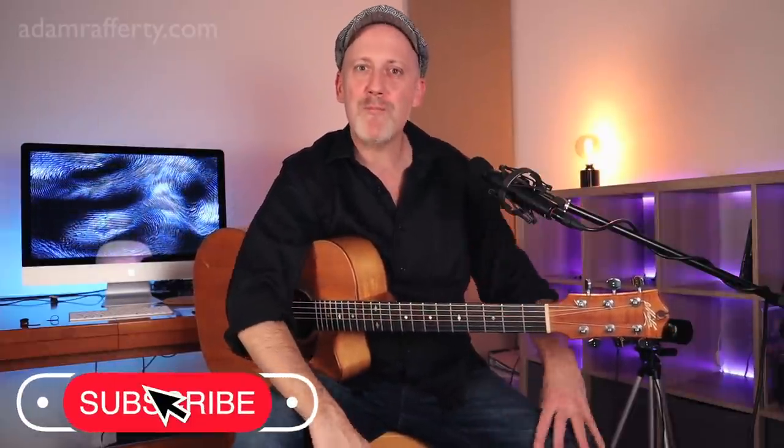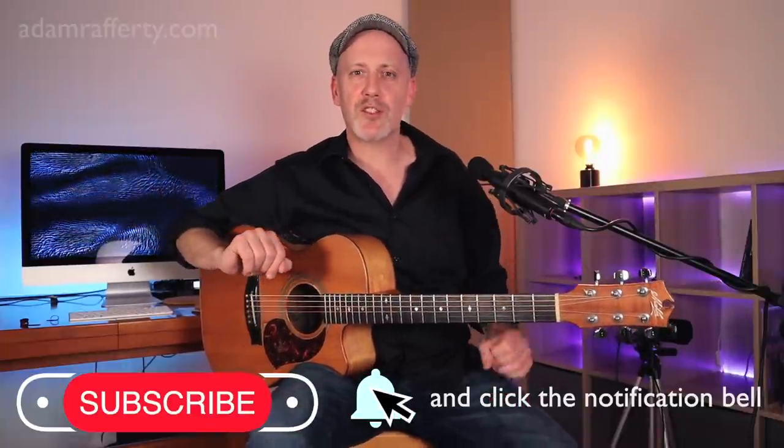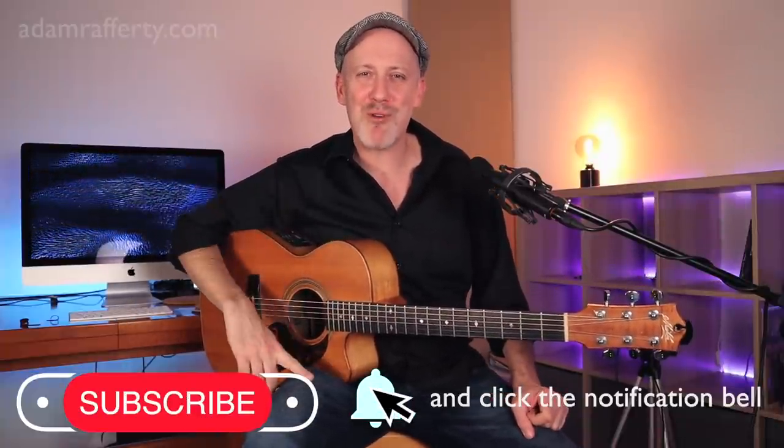Welcome to today's lesson. I think you're really going to enjoy this. If you're interested in my thoughts on using a thumb pick, you're in the right place. Be sure to click that subscribe button and also hit the notification bell, so you'll be notified of my future uploads. By becoming a subscriber, you really help me out and help get the word out on guitar lessons to more people.